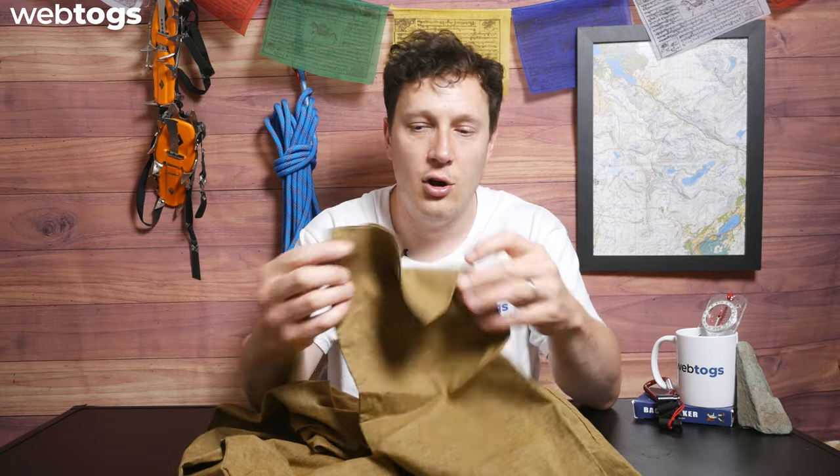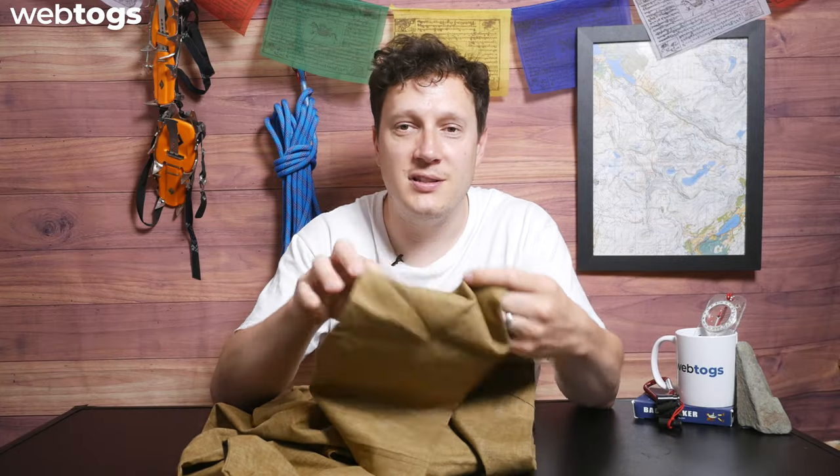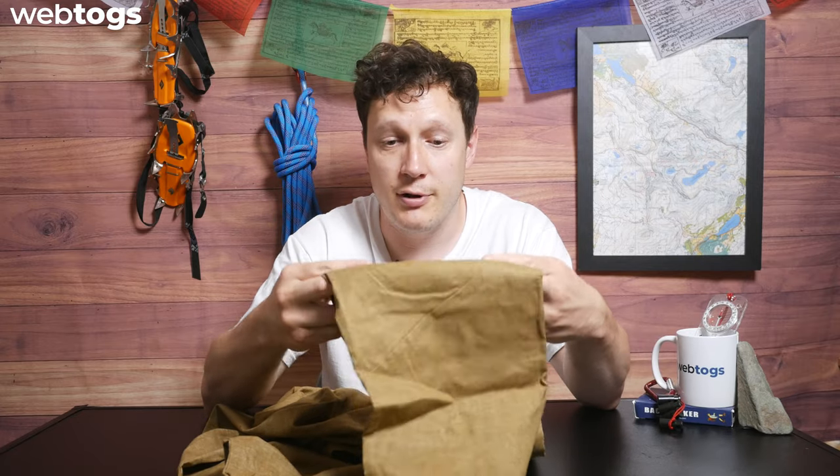They've also reduced the stitching as much as they can on the trouser. Working with the spandex material woven in, the mainly open panels make it nice and stretchy throughout. Wherever there's a stitch on a product there's a weakness — a pressure point that could potentially fail. So the more open panels you have when you're climbing, hiking, and walking, the better performance you're going to have.